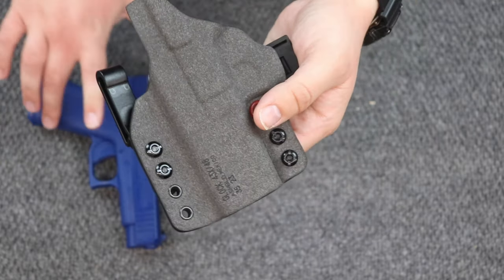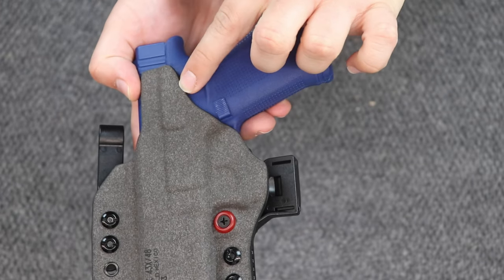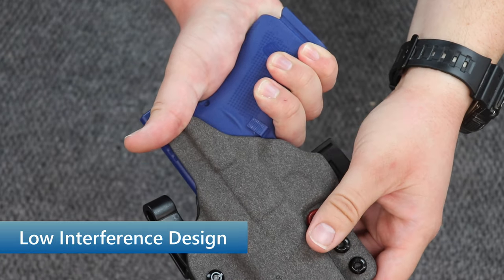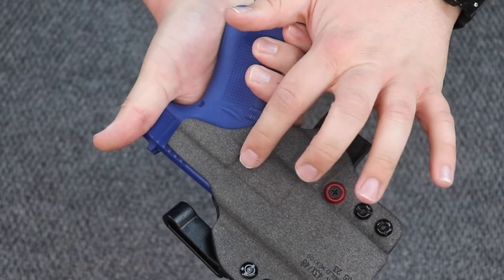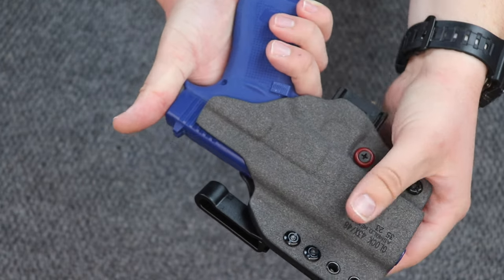For drawing, what they did is they actually cut some material away so that as you get your grip, you're not getting that interference from the holster itself like some other holster manufacturers do. You have a high sweat guard, but not too high — again, so as not to interfere with your draw.